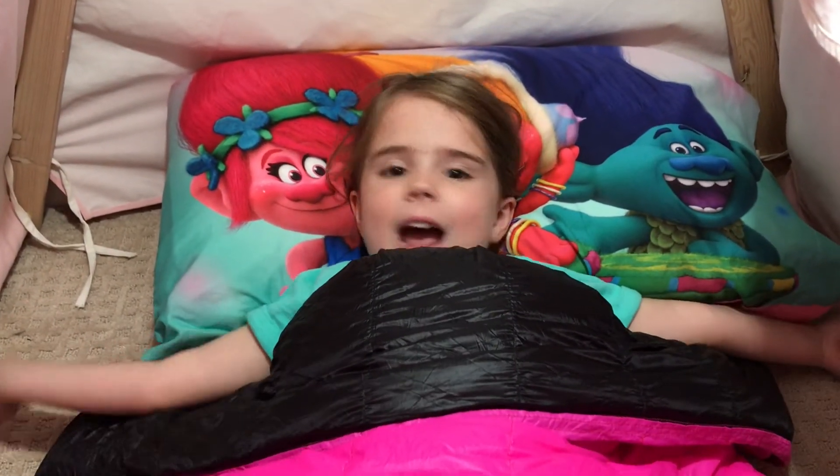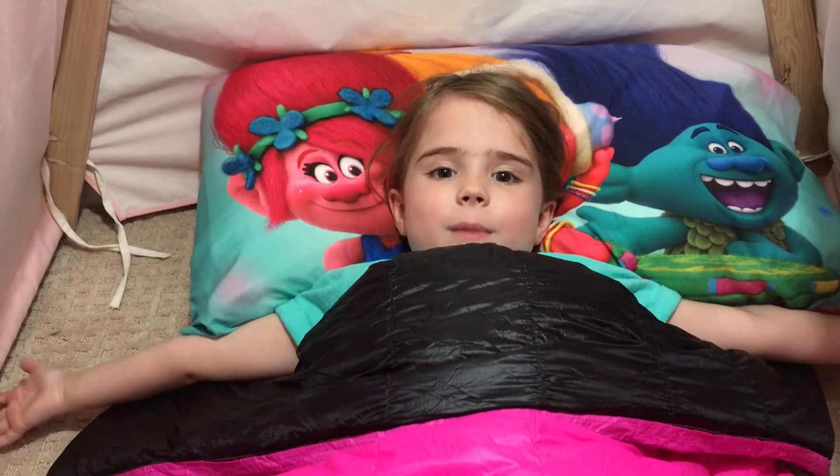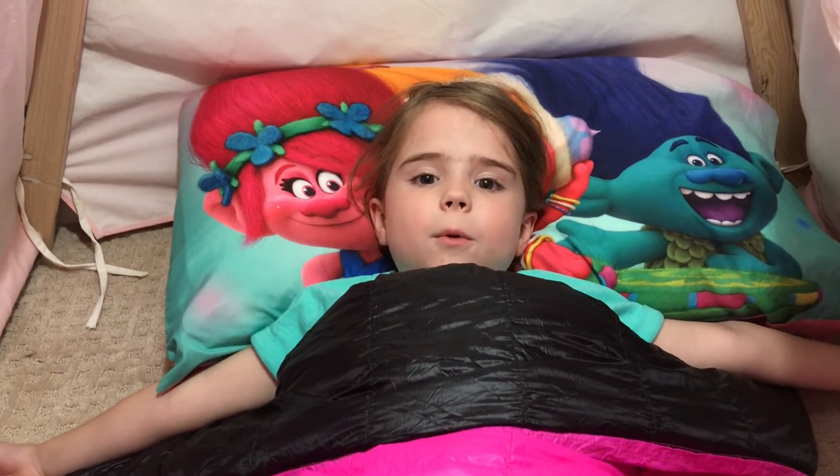Hey guys, it's Littlefoot, and today I want to talk to you about my quilt. It's made by Cedar Ridge Outdoors, and it's called the Cub Quilt.